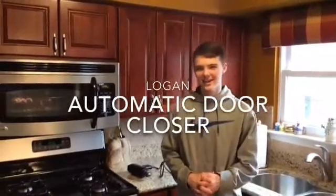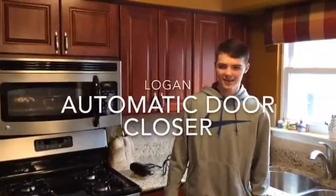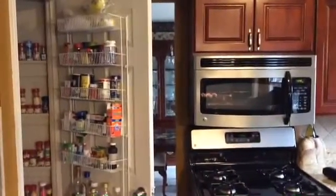Hi, today I'm in my kitchen and one problem that my house always has is after we take food out of the pantry, we always leave the door open.